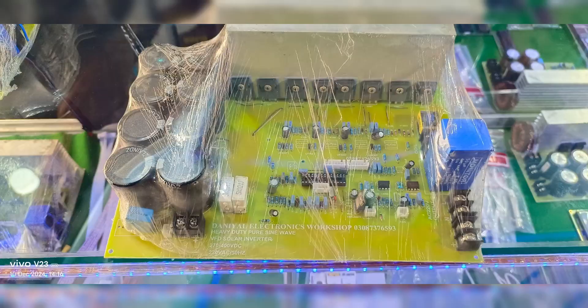Fourth, the display module. This interactive module shows all the important performance details in real-time, making it easy to monitor and control the inverter.